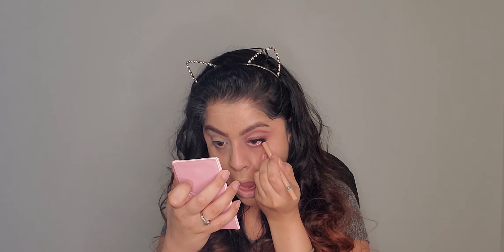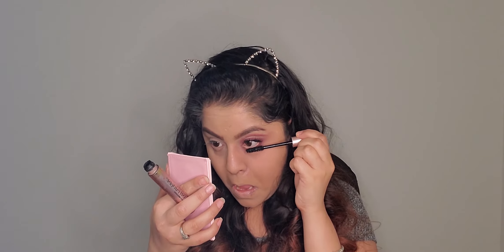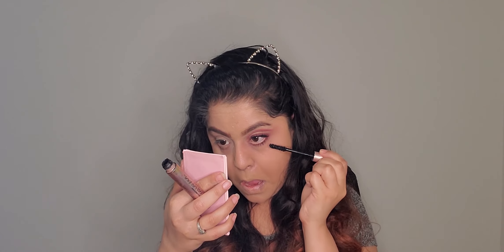I curl my eyelashes with an eyelash curler, then apply L'Oréal Lash Paradise mascara. I'm applying Kiss Beauty false eyelashes using a Pack eyelash applicator, which is amazing. For kajal I'm using Rimmel nude beige kajal on my lower waterline, then I apply L'Oréal mascara on my lower lashes as well.